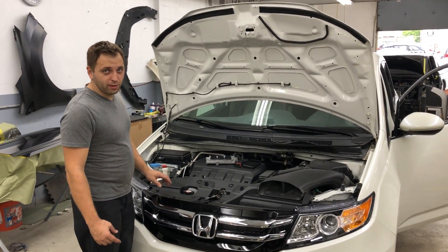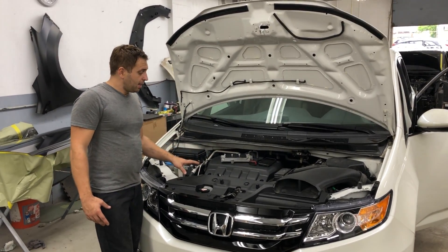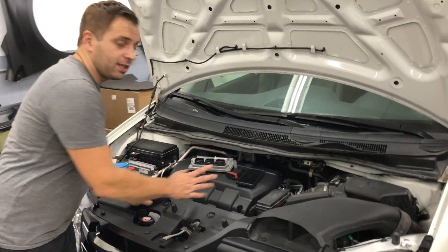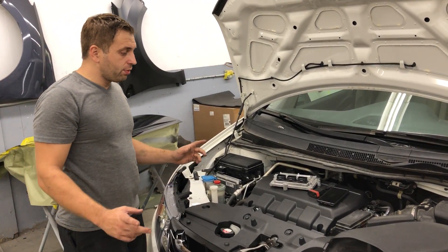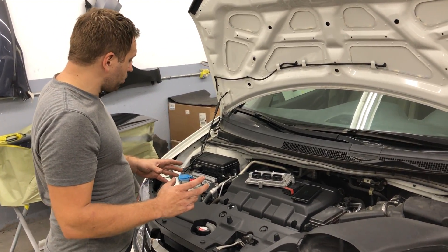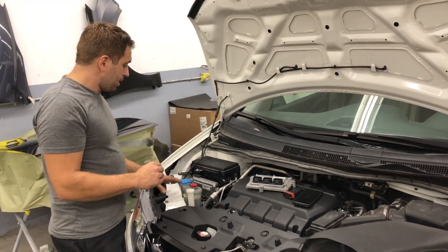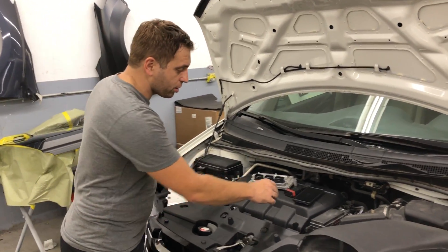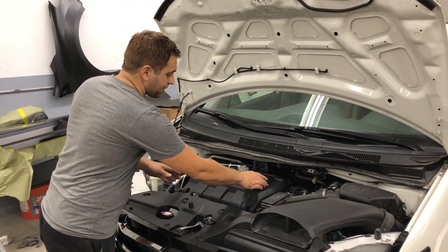Hello everybody, this is George with Melanix Automotive. About a year ago I did a video on how to replace an ECM in a Honda Odyssey using my cell phone. It has been about a year and a half and the video has reached just over a million views. A lot of people believe I rigged the video, so today I'm going to duplicate it — I'm going to do an ECM swap with Joe videotaping me. We won't pause or cut anything.